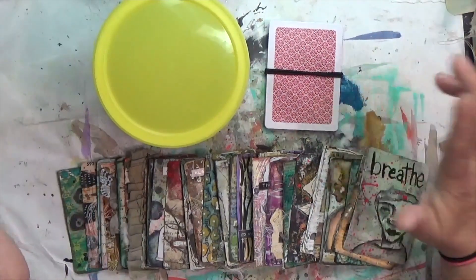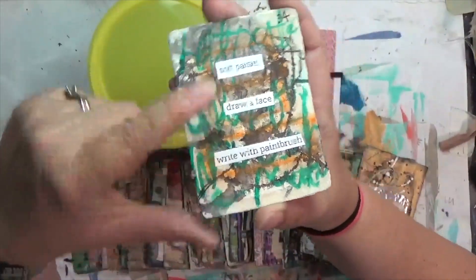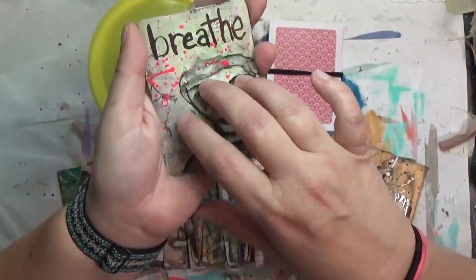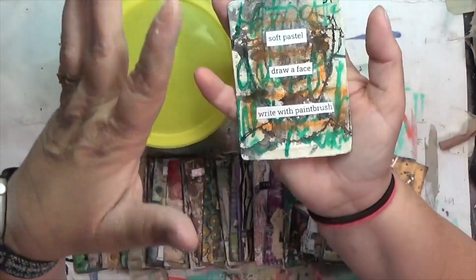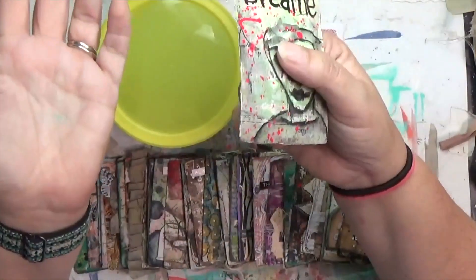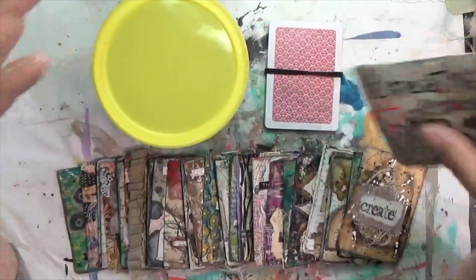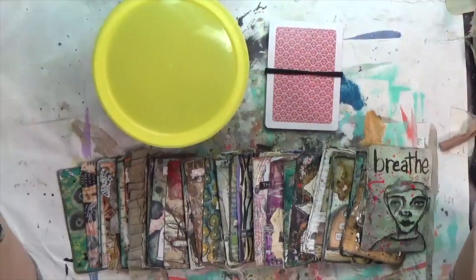Each Monday I'm pulling three prompts and altering one of these playing cards on both sides. One side will be my functional side that has the prompts to pull later, and the other side is my decorative side. Both sides include whatever the prompts are as best as I can get them on there, and I've opened this up for y'all to play along. I'm on week 35 — you can start wherever you want.